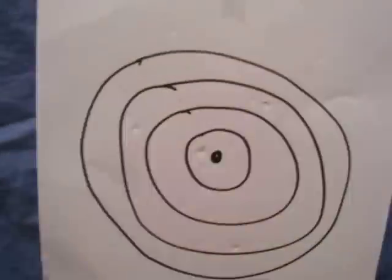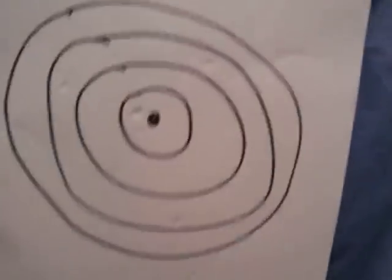And here we go. And that was 35 rounds. The target is just riddled with holes. Some of them went through.